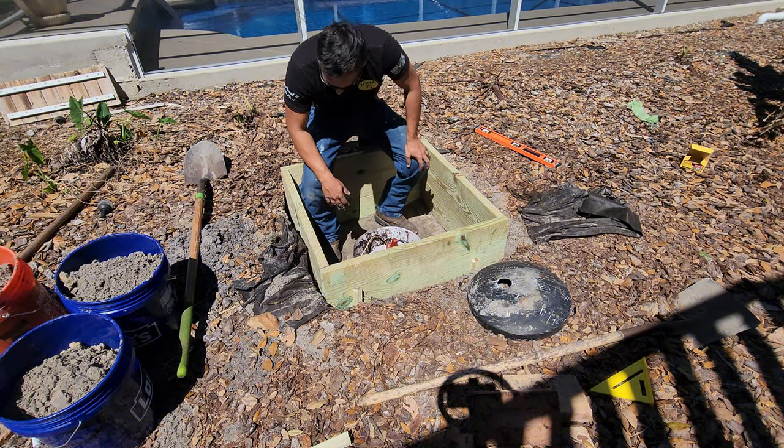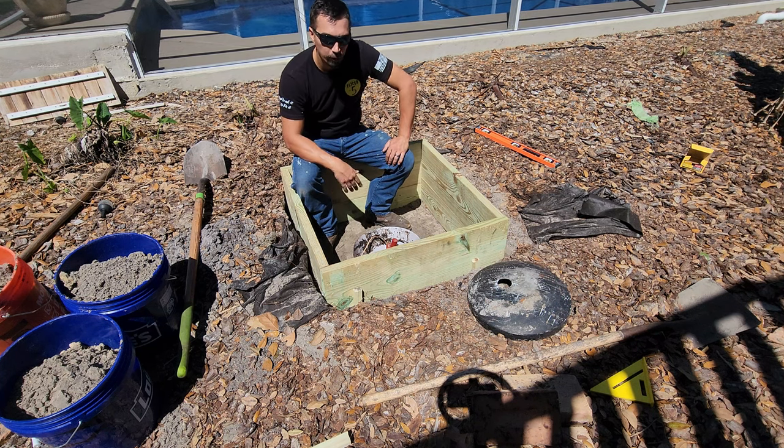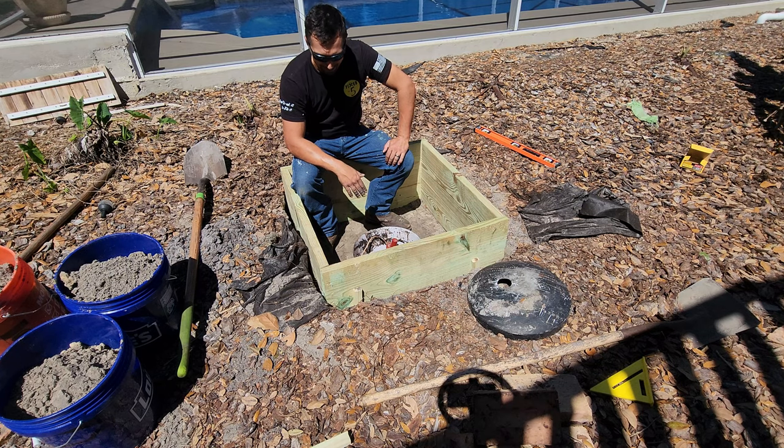So right now what we're going to do is I'm going to take the dirt that I have in the five-gallon buckets and go around and just backfill all the way around to make it even and pack it in.